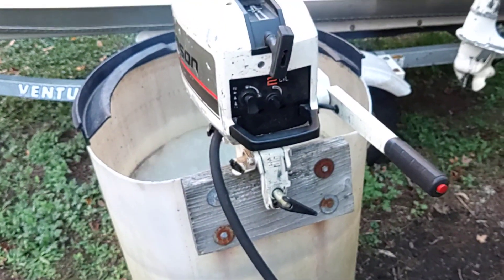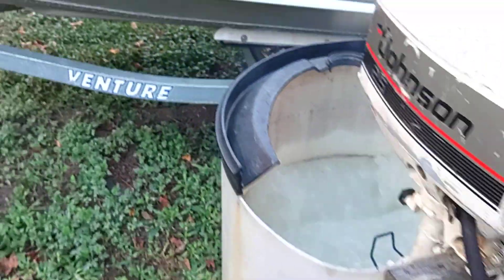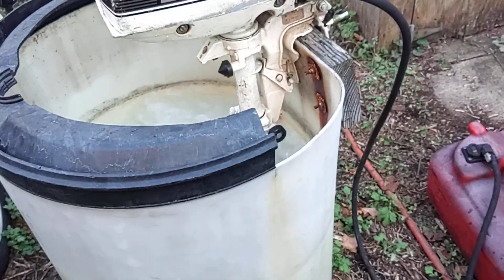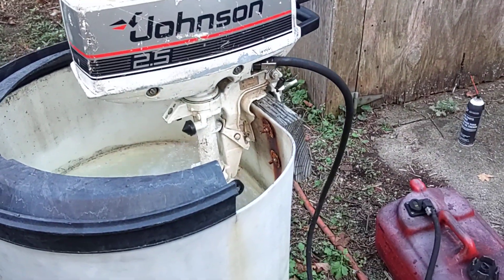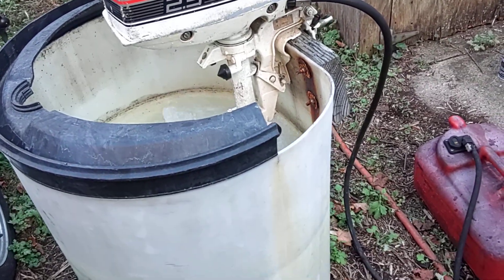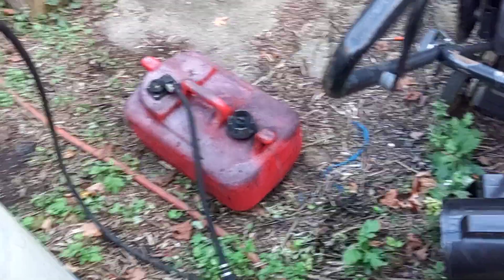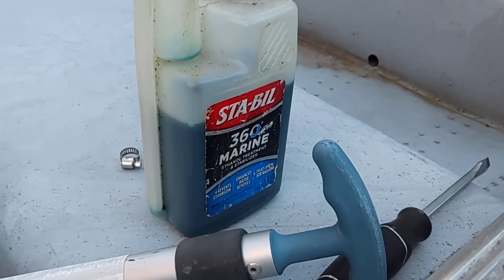Just running some stabilizer into it. He did give me the saddle tank that goes with it, but the fuel in that was pretty nasty, so I dumped that out and flushed it. I'm just running it on my 6 gallon can, which has got fresh 50 to 1 mix in it, along with some of the marine stabilizer.